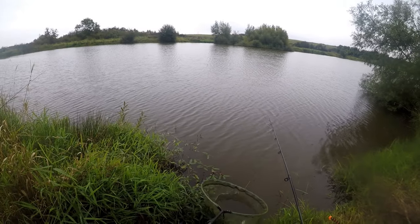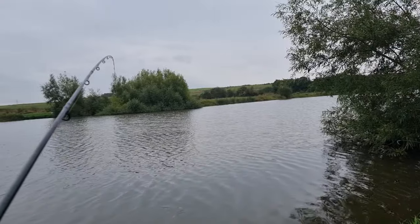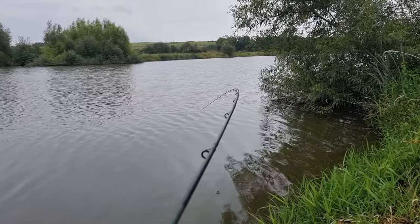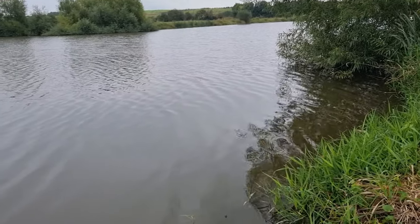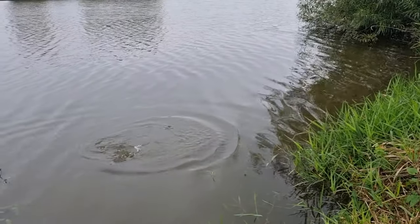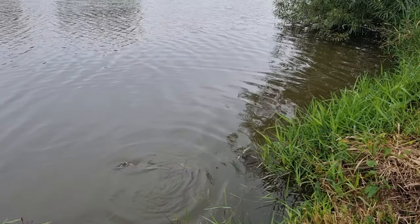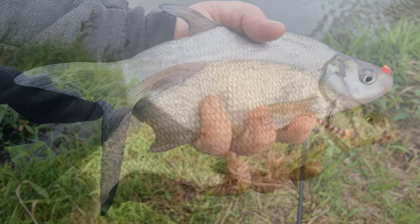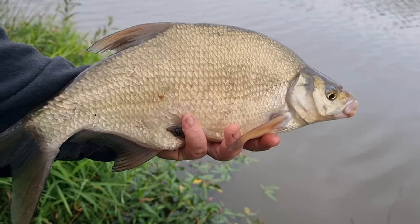We've got probably 30 minutes of the session left, so hopefully we can get out there again and pick up another. And the only thing today that hasn't really happened is that tip going around with a carp. But you know, some days you just can't pick and choose what takes the bait, and especially when you get a shoal of bream — obviously they can eat the bait you're putting out. But it's been a welcome change. We do a lot of carp fishing on the channel and it's been good fun. And if keep nets were allowed today we'd have had a few pounds in that final net. It has been an enjoyable day's fishing.